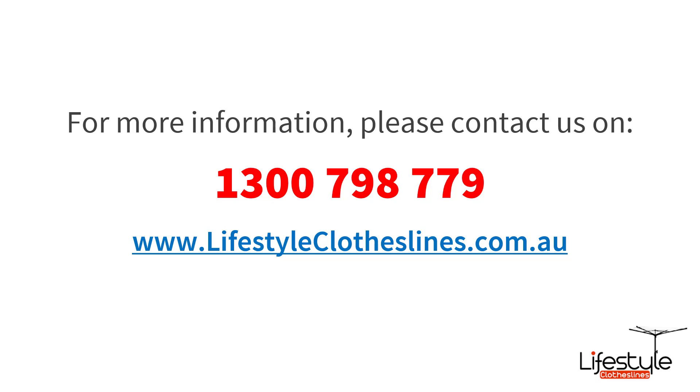If you need any further information or want to speak to a representative about clotheslines that are 310cm wide, please feel free to call us at any time on 1300 798 779, or you can also visit our website at lifestyleclotheslines.com.au.